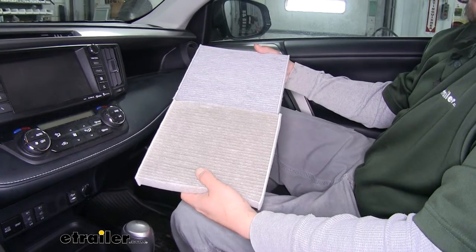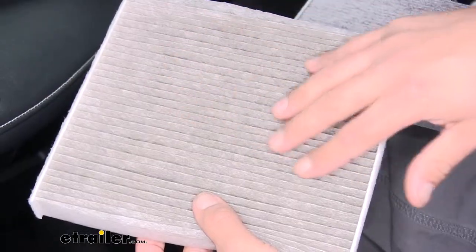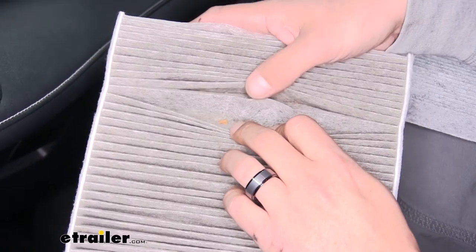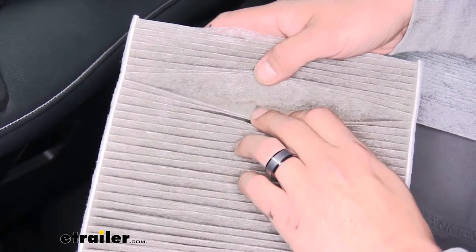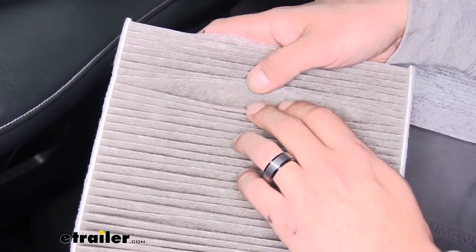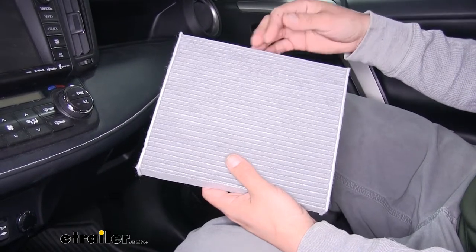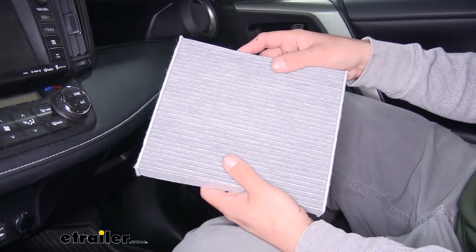Here you can see there's quite a bit of difference between our new cabin filter and our old one. Our old cabin filter is working because it's starting to turn brown, but if we open up the pleats we can see larger pieces getting caught in our filter. Those larger pieces that get past the filter and make their way into our cooling system can do a lot of damage and cause a lot of back pressure. With our new cabin filter it's going to filter out all those particles and allergens so we can have fresh, healthy air inside our RAV4.